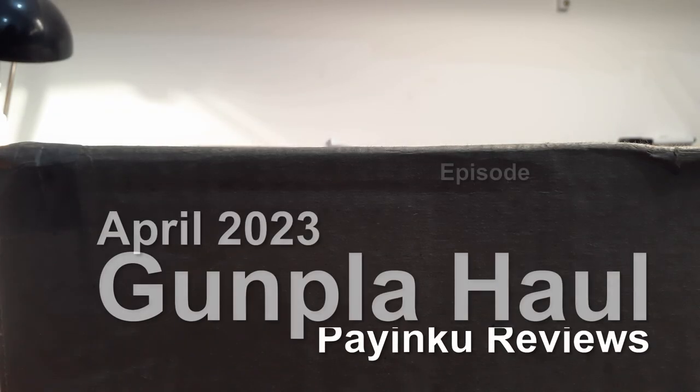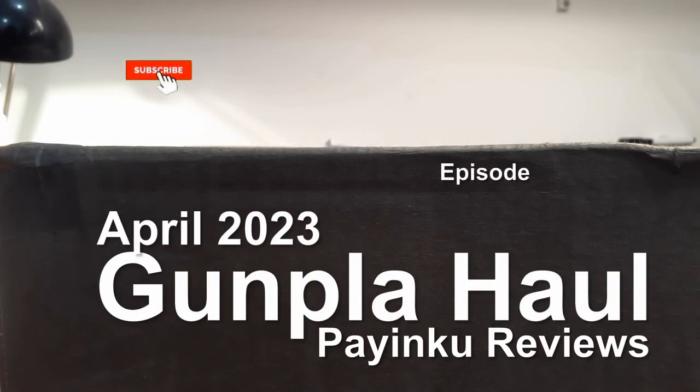Hello everybody, and welcome back to another Gunpla haul. This one's pretty special because it was sent to me by a friend. The Canadian government still took 25 bucks off me when I went to pick it up, but I paid for everything else, so thanks, Lucky.